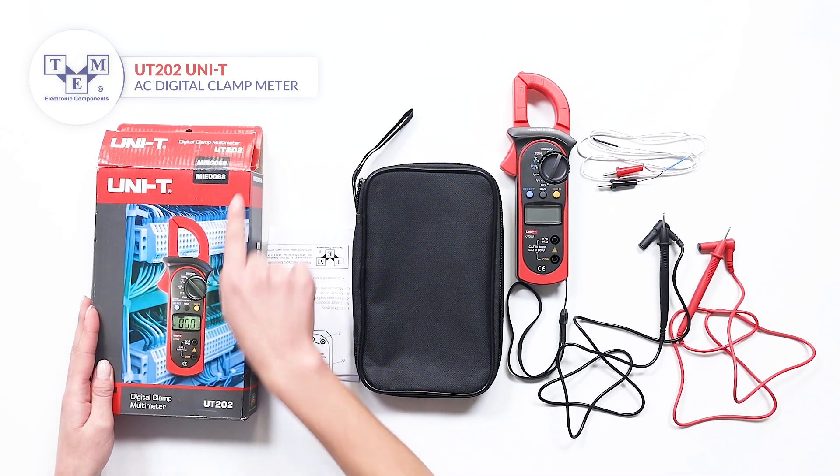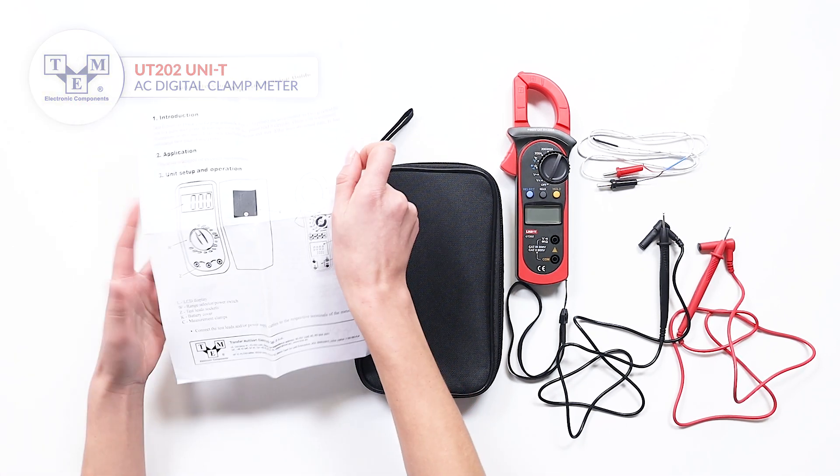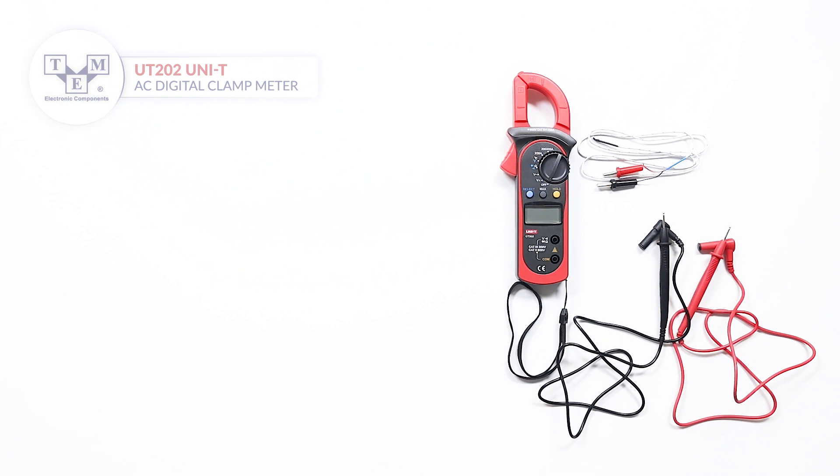The UT202 is an AC digital clamp meter. It comes with a user manual, a soft carrying bag, probes and a thermocouple.